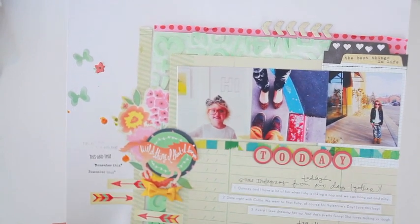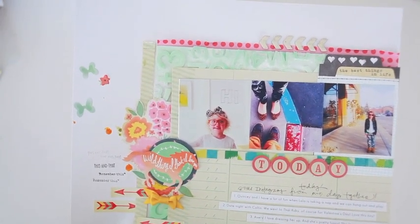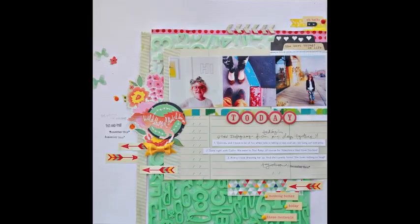Thanks so much for watching this lesson. I hope it inspires you in your scrapbooking and in your creating. I would love to see your projects trying this ombre technique of painting — and you don't have to use the letters, just maybe try using that technique on something on your layouts. Thanks so much for watching. Have a great day.